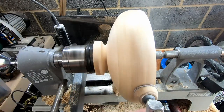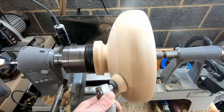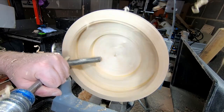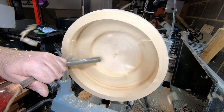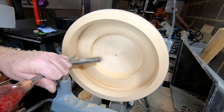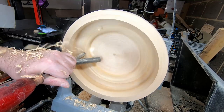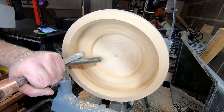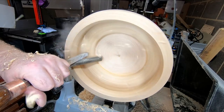I sanded from 80 to 320 grit, and with that done I then began hollowing out the inside. Hollowing out was fairly straightforward. I began with a three-eighth bowl gouge, but this has a swept-back fingernail grind so it is hard to get it to cut on the flatter surfaces in the base. So I had to resort to the Easywood Tools carbide cutters to remove the bulk of the material in that area.